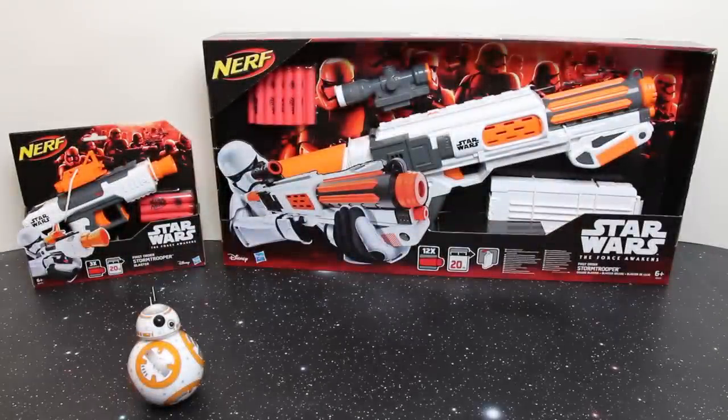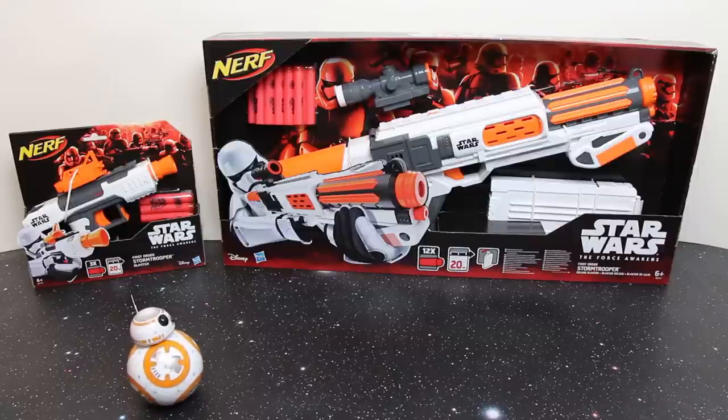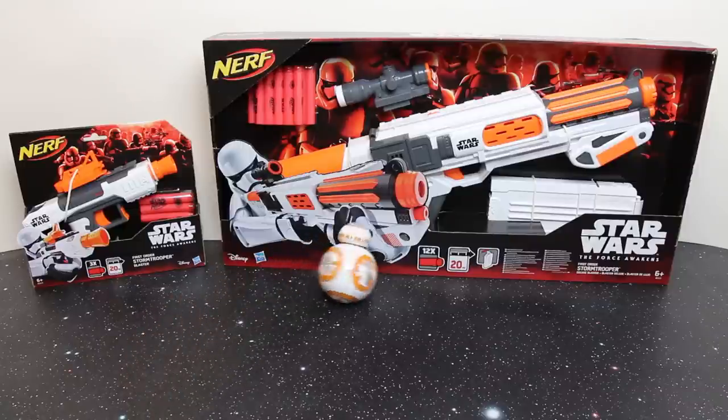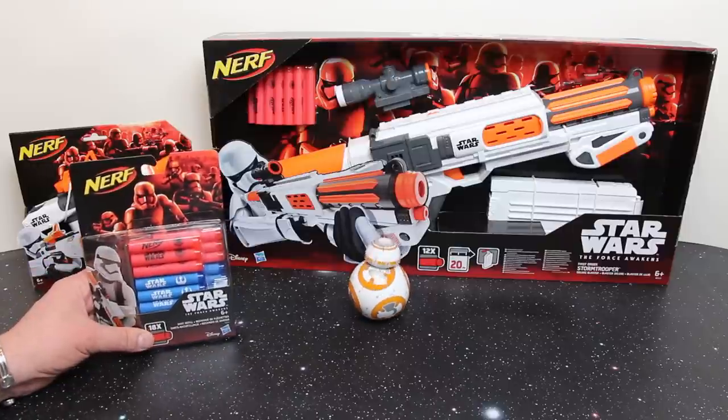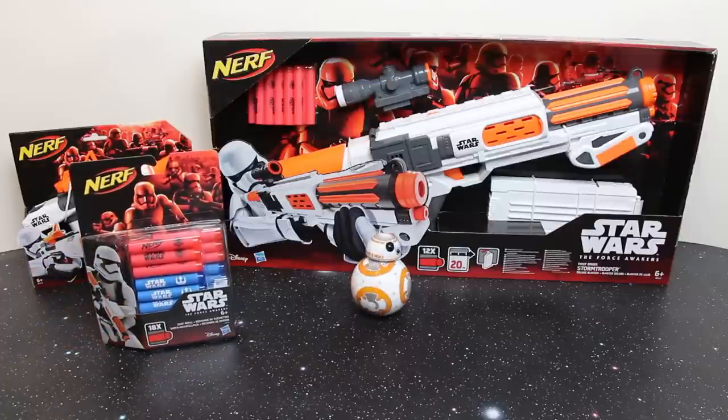Here we have the latest guns from Nerf for the Star Wars: The Force Awakens movie tie-in. On the left we have the First Order Stormtrooper blaster and on the right the First Order Stormtrooper Deluxe blaster. All of these guns being standard Nerf use Elite foam darts — the First Order use red whereas the Rebel Scum use blue. We'll get to look at those later in the video when I start shooting BB-8.